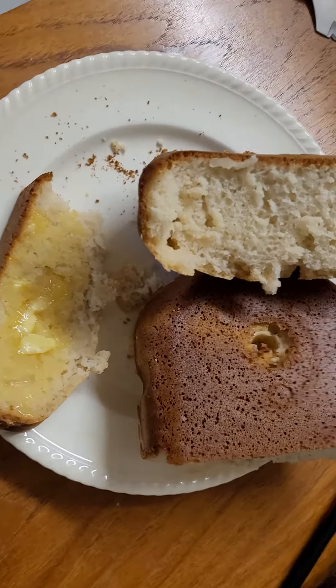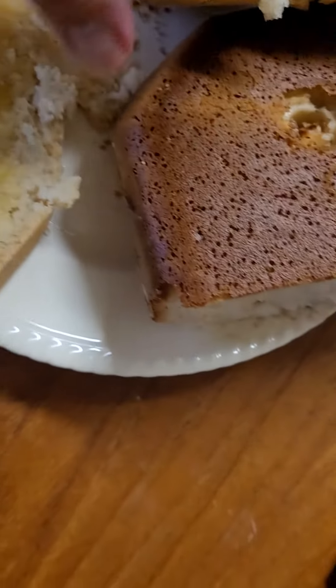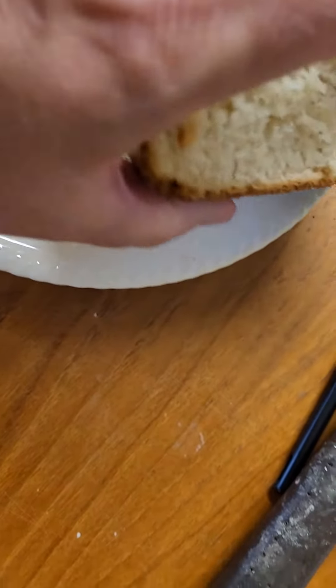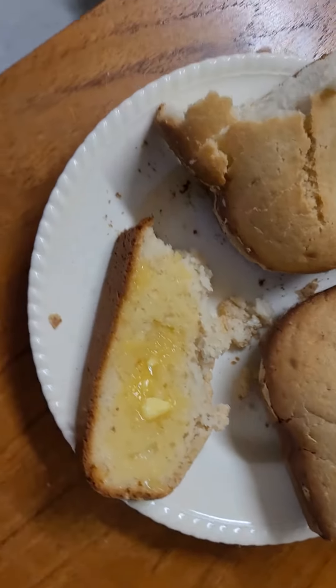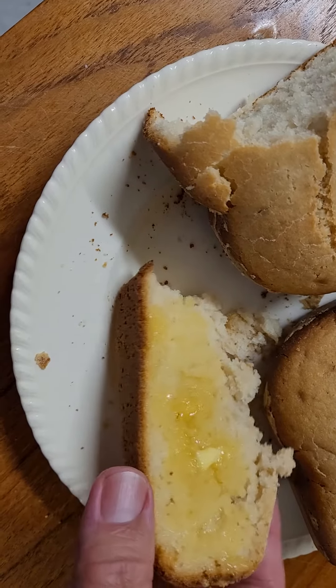Okay, welcome back everybody. As you can see I've cut it in half and I've put one piece there. It feels pretty dense, but it's not too bad. I'll put these in a little container later when it cools down properly. But that's quite nice. I'll just cut a little piece off. I had a little bit of a taste of it — it's a little sweet.